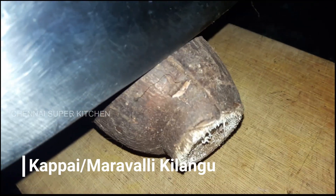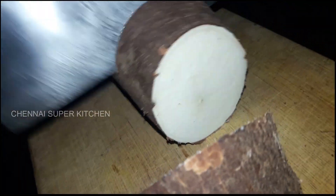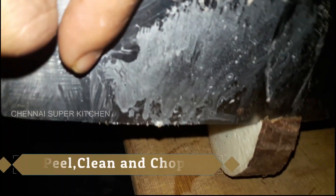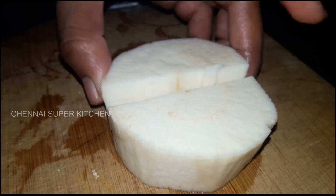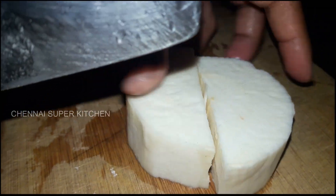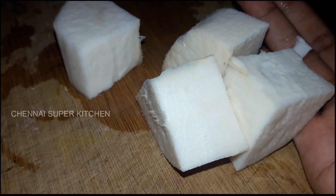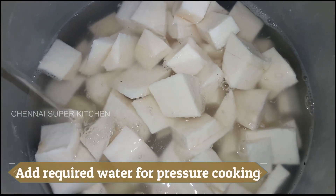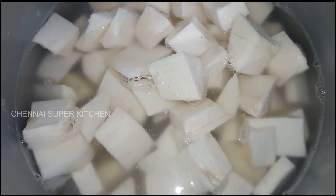First, let's mix the masala. We have to mix the tapioca (kappa) in a bowl, cut into medium-sized pieces. Let's mix 3 pieces in the bowl.